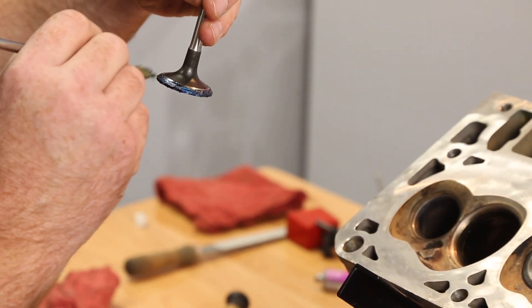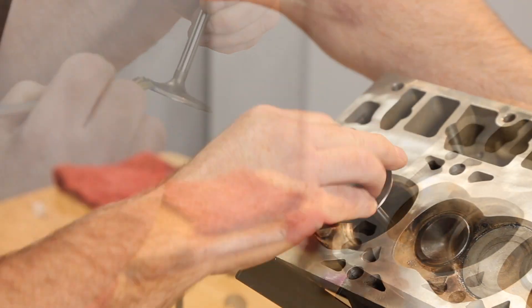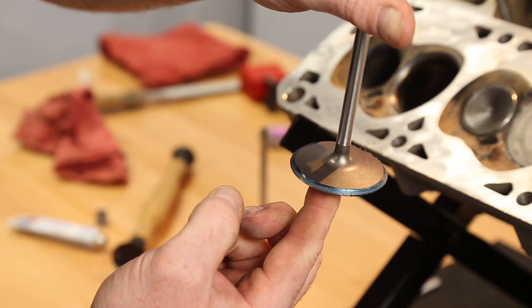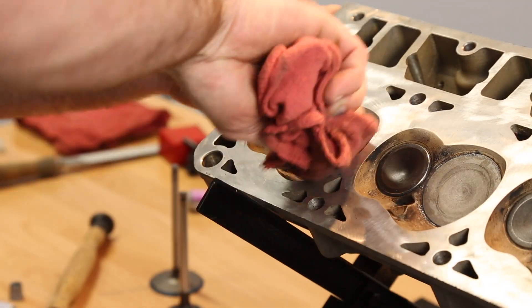Now let's check our valve to seat contact. Lightly brush Prussian blue onto the entire valve face. Now insert the valve into the guide and snap the valve straight down onto the seat. Remove the valve and look at the contact pattern. It should be consistent all the way around the valve face and valve seat. Wipe any excess Prussian blue from the seat.